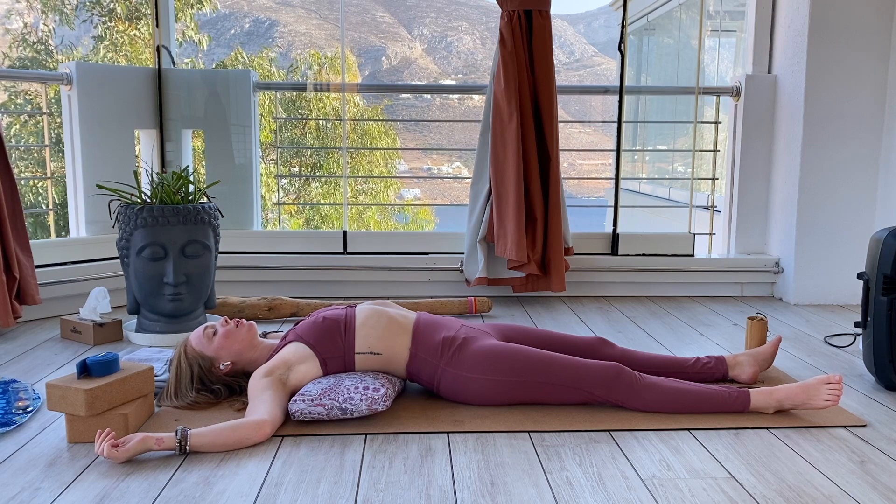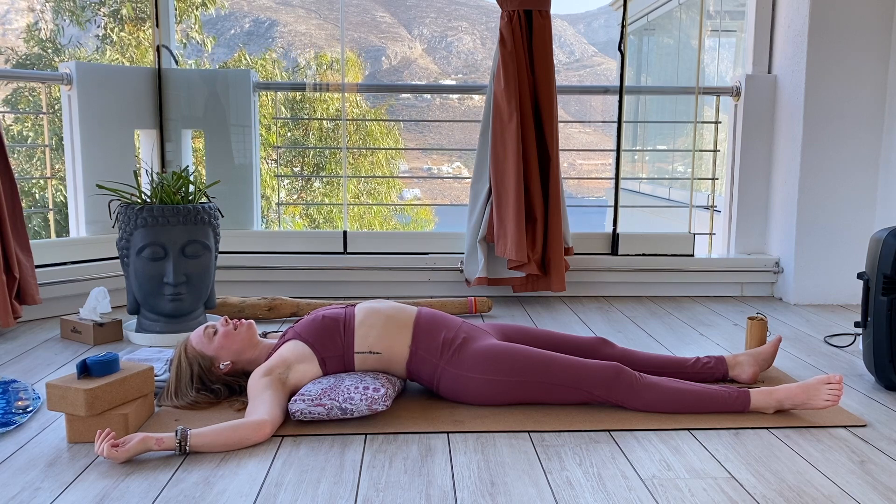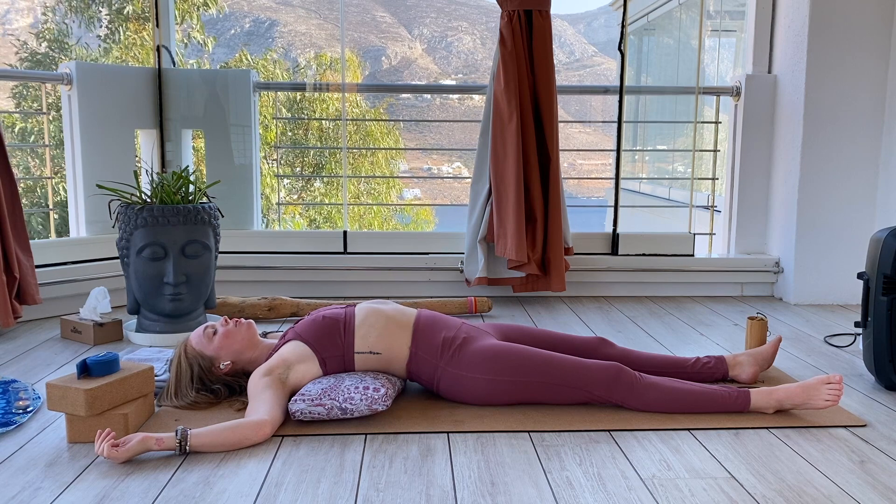Inhale — my heart opens. Exhale — I invite joy into my heart.